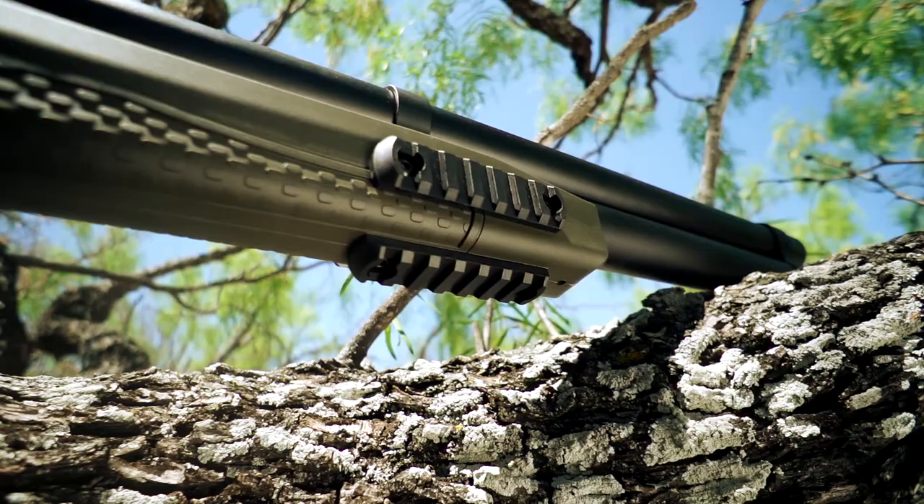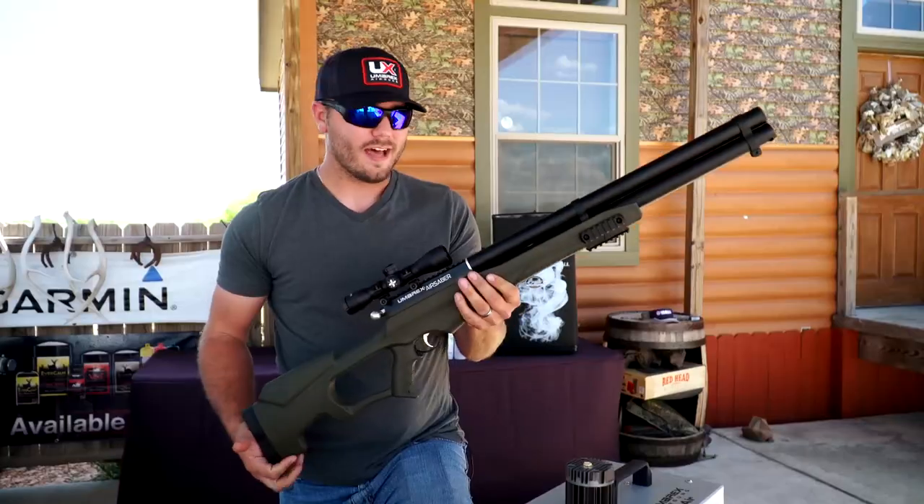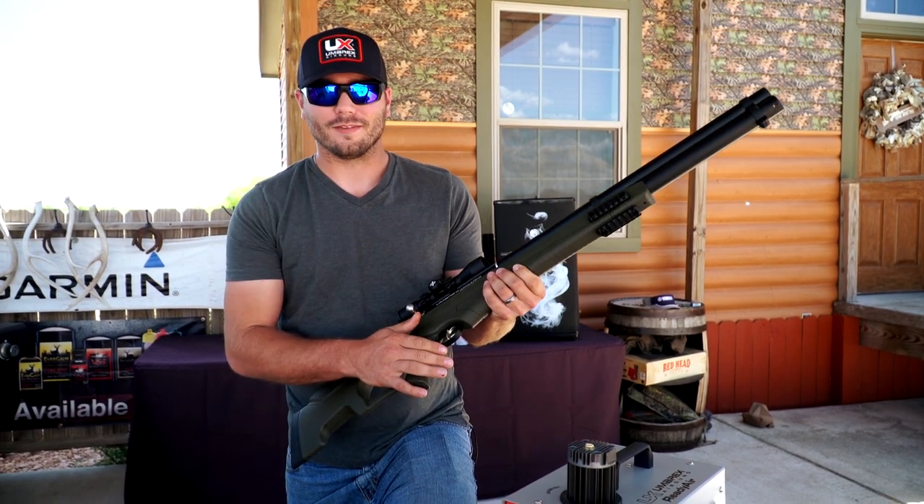It comes with a scope. It's got Picatinny rails for a flashlight if you want to hog hunt at night, like I'm going to try to do. Lightweight — just a really cool product. I really can't wait to get out in the field with it.